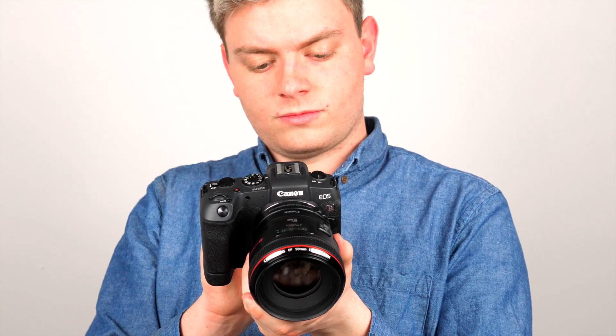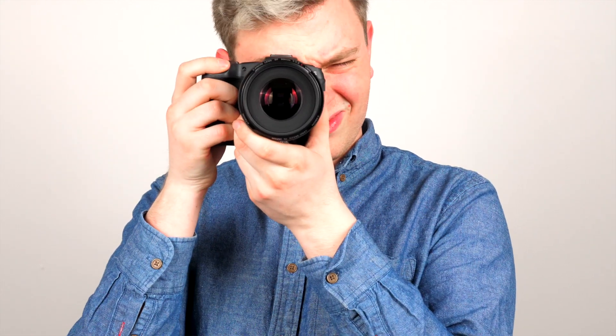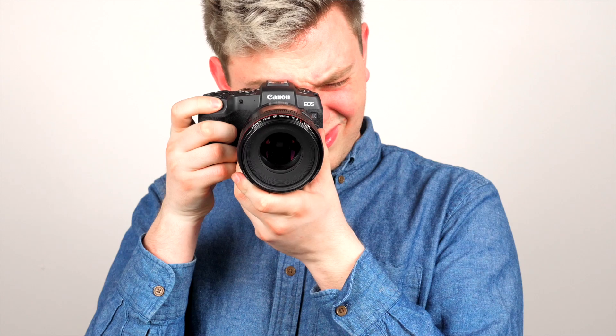Now, how Canon actually designed these mount adapters is they didn't cripple it in any way. These are almost native mounts for your EOS R so that you can use your EF glass seamlessly with your new cameras. What the control ring actually does is it's a programmable ring that you can adjust to almost anything — it can be your ISO, your aperture, your white balance. Just by twisting your ring you can adjust your settings, which adds to the functionality of using your camera.